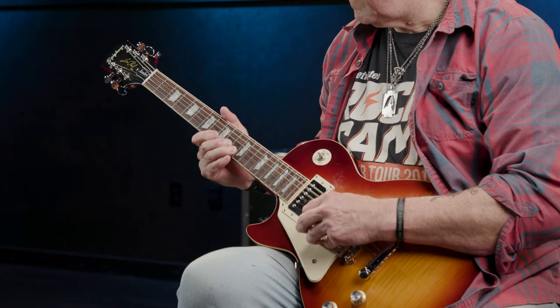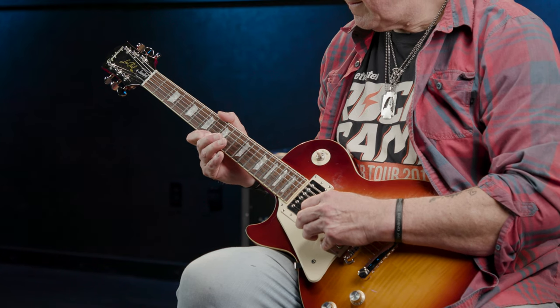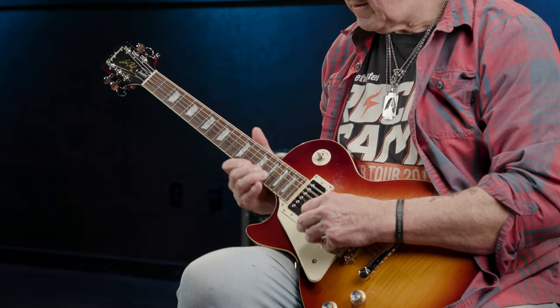Here it is without any string bending. Great notes, but there's something missing. We're missing the vocal quality of that amazing passage. Let's put in those three missing all-important string bends, shall we?